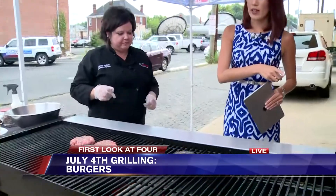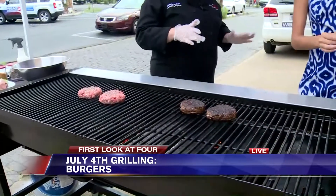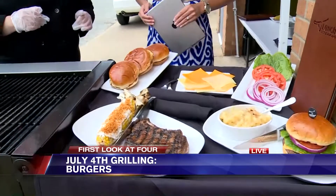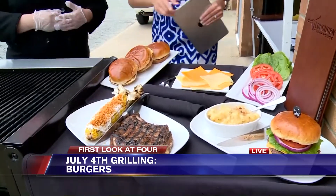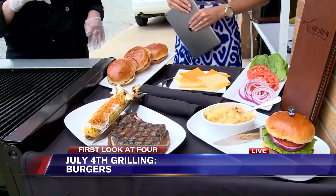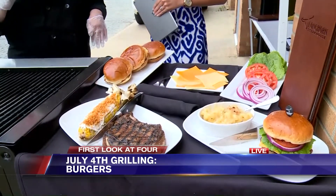I noticed we have some sides here too. We've already prepared our finished steakhouse burger, which is our eight-ounce burger seasoned with our prairie dust. We added American cheese, lettuce, tomato, and onion.